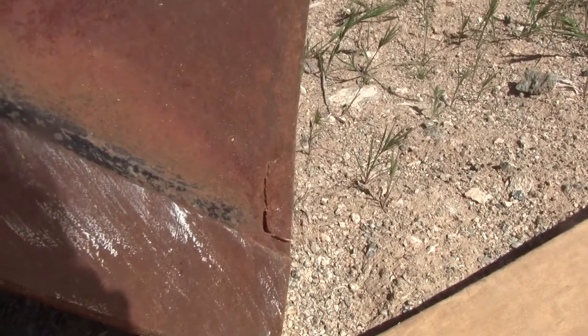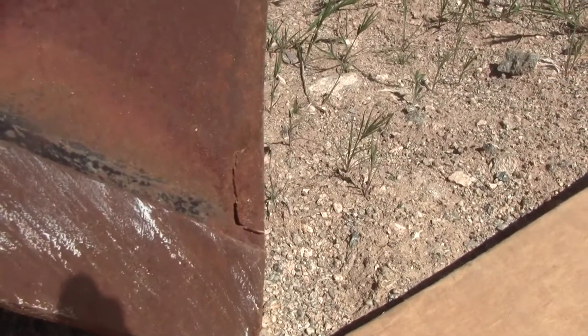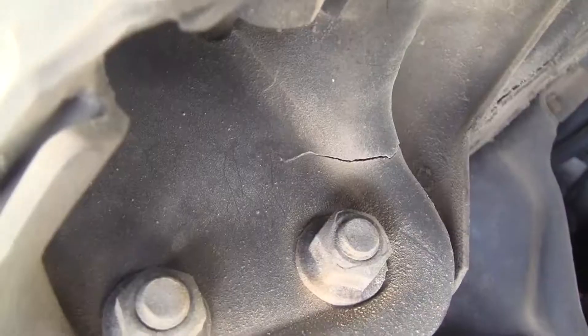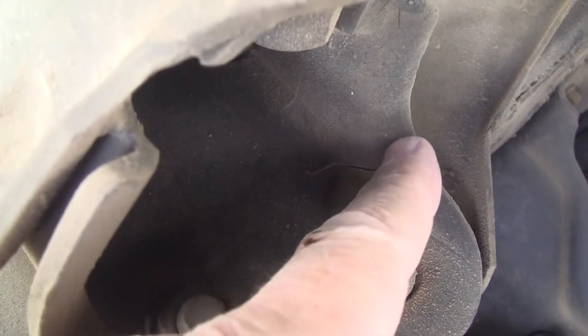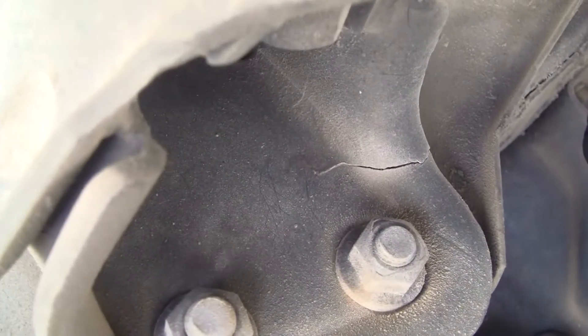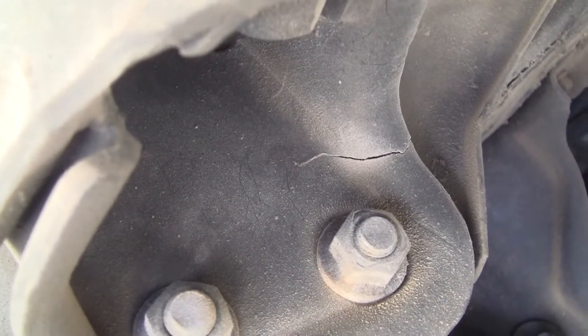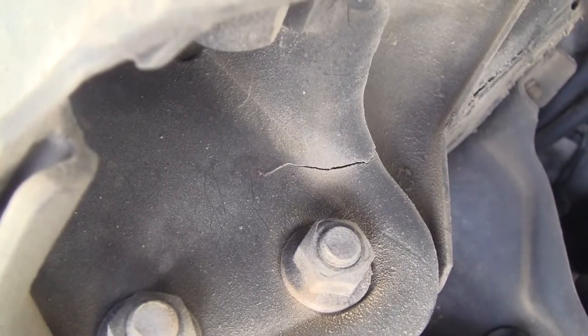One of the projects that needs welding is the bucket on the front of the tractor. You can see there's a crack right there — it goes all the way through to the inside. That's number one. Here's number two: you see that crack? This is the front suspension of the 86 XJ, and that crack needs to be welded. So that's number two.